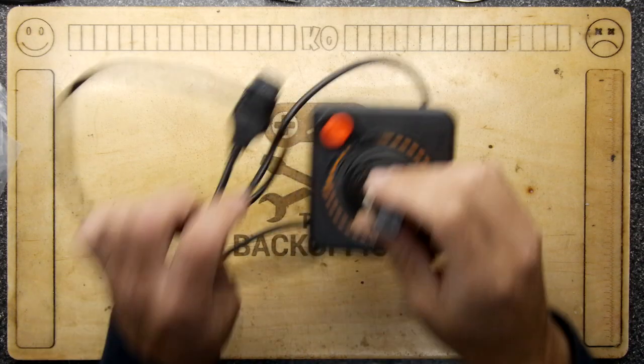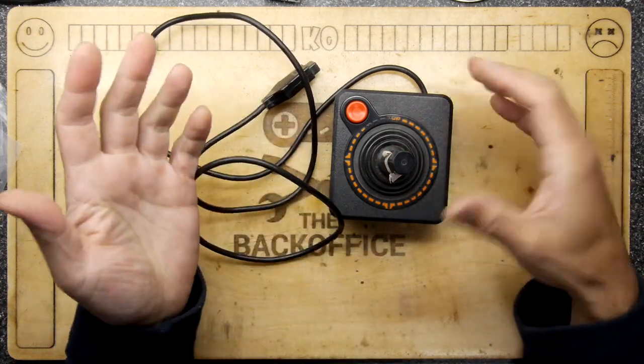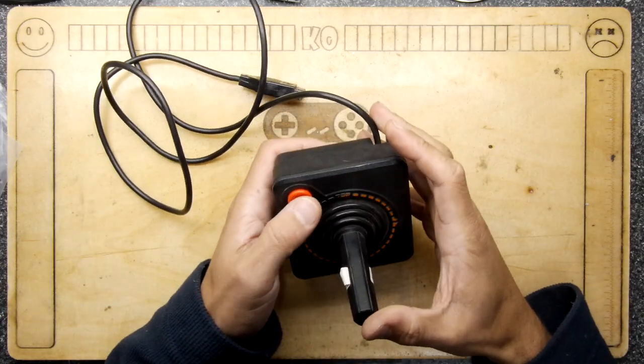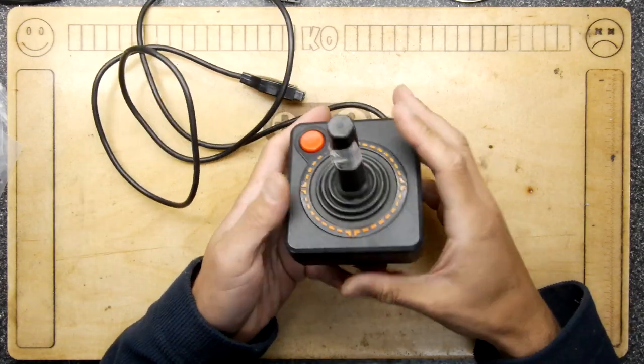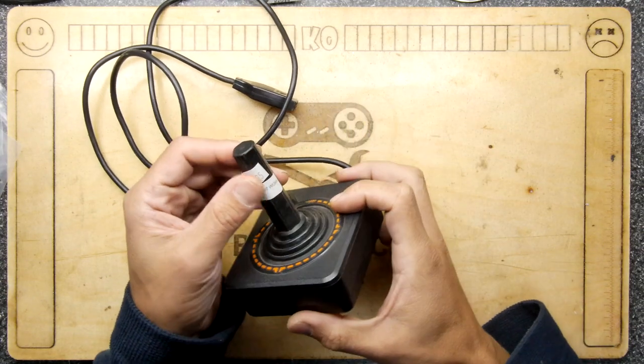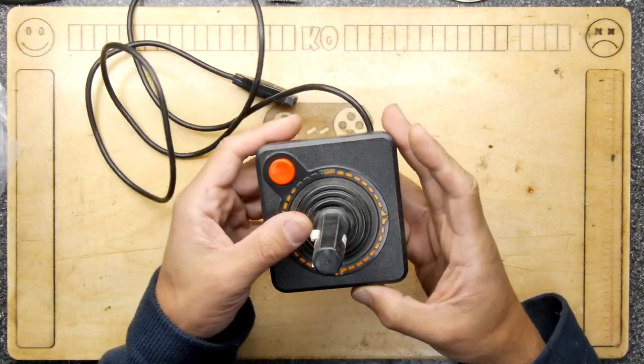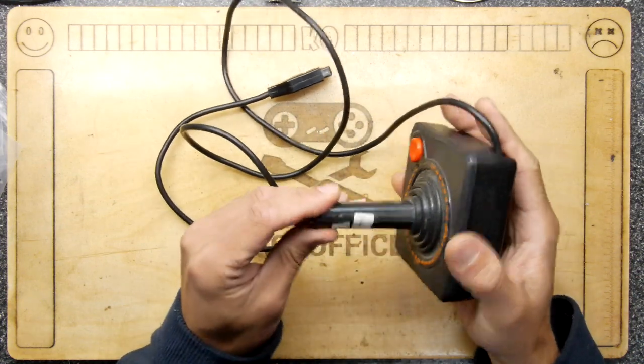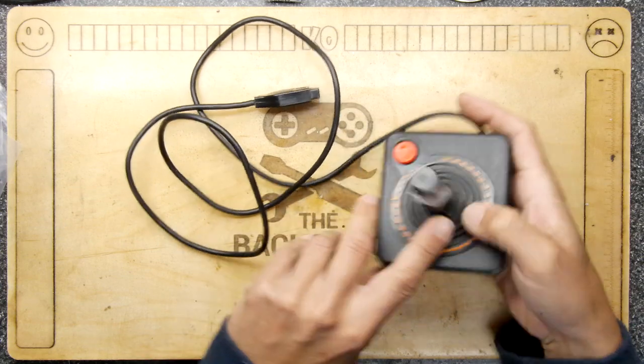Hi, I'm Andrew Armstrong and welcome to the Back Office Teardown Lab. One of the dangers of having the hobby of collecting retro computers is of course having things that are broken, and especially if you buy things like this Atari joystick for three dollars from RetroTaku, you expect there's likely to be something wrong with it — especially since this item does not work.